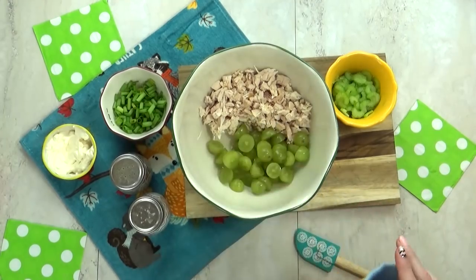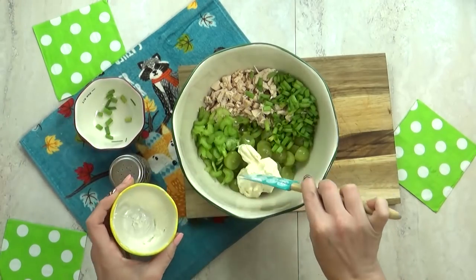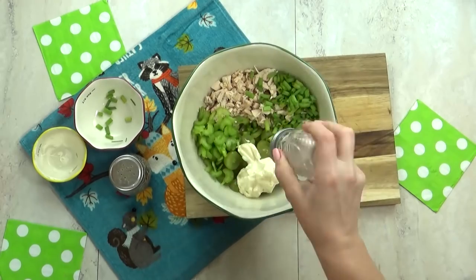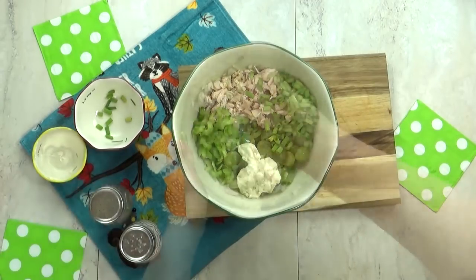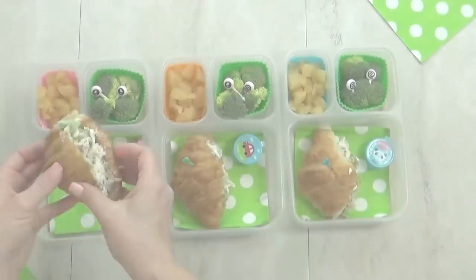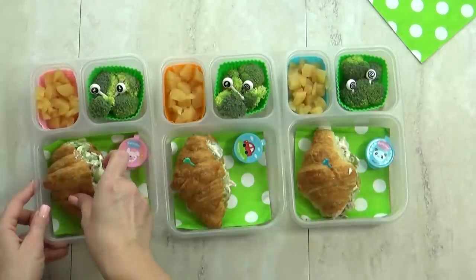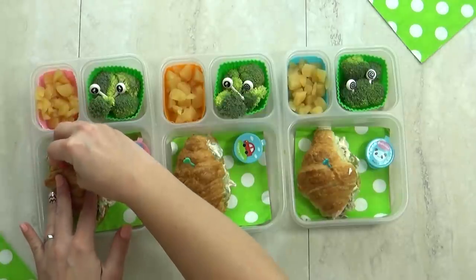Even if we could get grouper, I'm not sure my kids would like it, so I went with his second choice which was a chicken sandwich. I decided to make it into chicken salad sandwiches — I have a separate video on how I make my chicken salad, I'll link it below. I'm putting the chicken salad on some mini croissants and adding a little pick to keep the sandwich from opening and spilling in the lunch box.